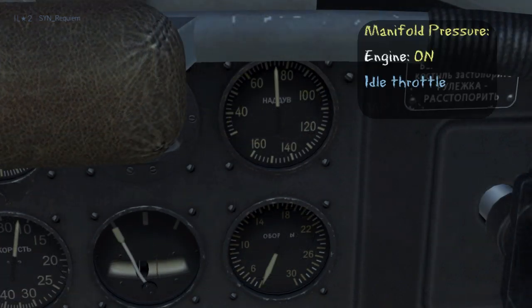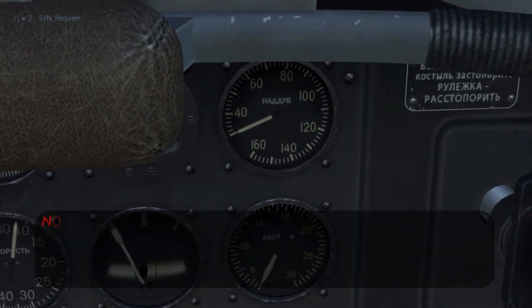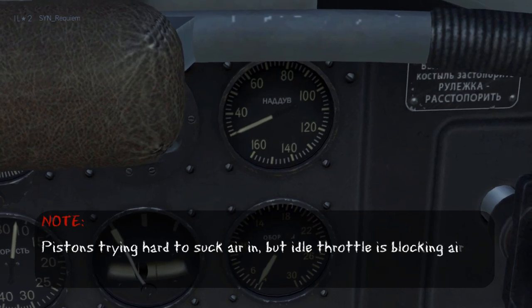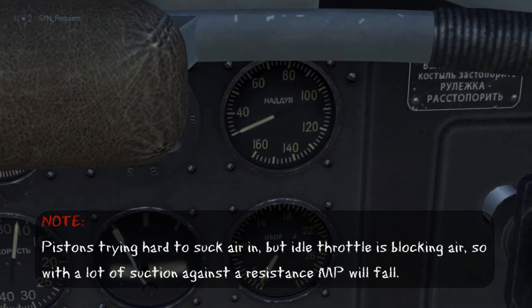Now bringing the aircraft back down to sea level, I'll start the engine and have it at idle throttle, and we'll watch what happens to the manifold pressure. Notice that the manifold pressure falls down to nearly zero. The gauge is showing a highly negative pressure at the intake manifold. This occurs because the pistons are trying to suck in air for combustion, but the idle throttle is blocking most of the air from getting through. This suction against resistance is what makes the manifold pressure fall.